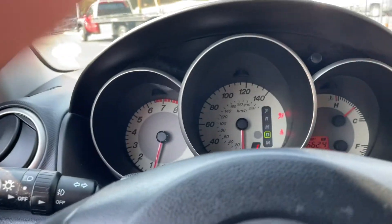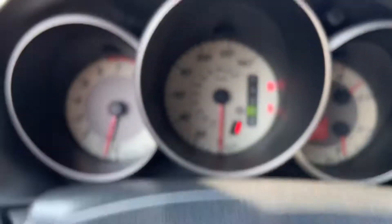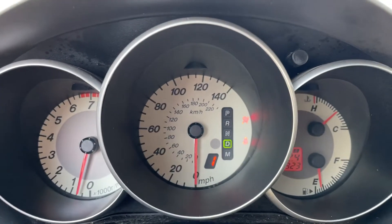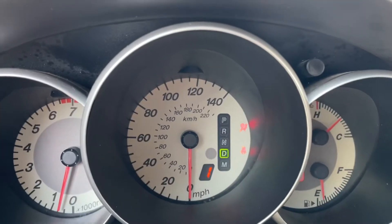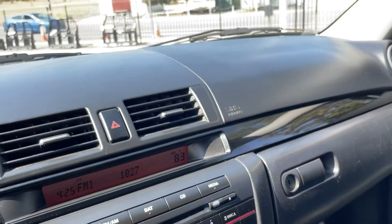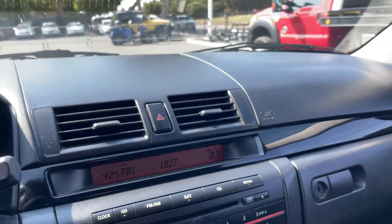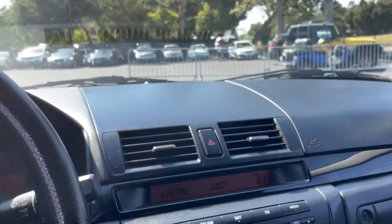Car drives fine. AC is not ice-cold. Looks like a couple lights on the dash — I don't know if you can see that right there — no check engine light. Like I said, car's a runner. So anyways, Mazda 3. Thanks for watching.